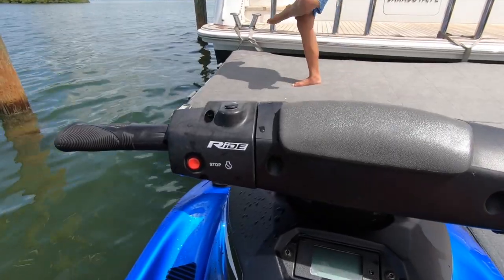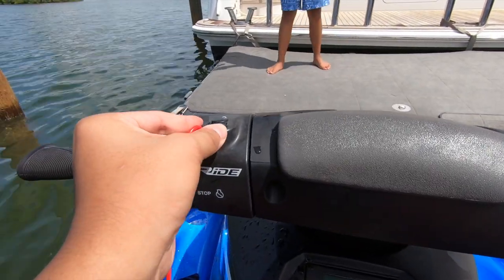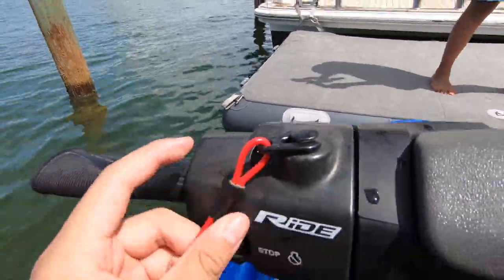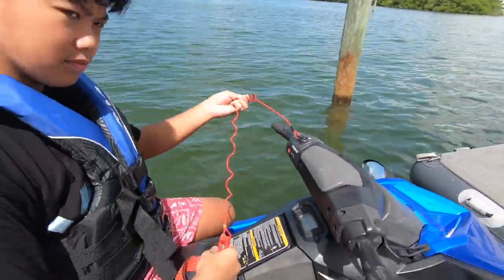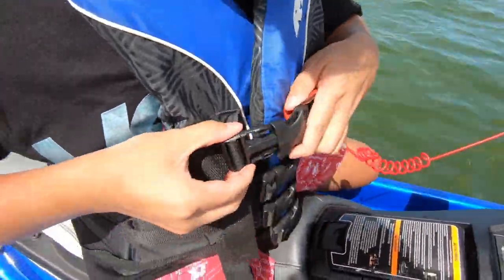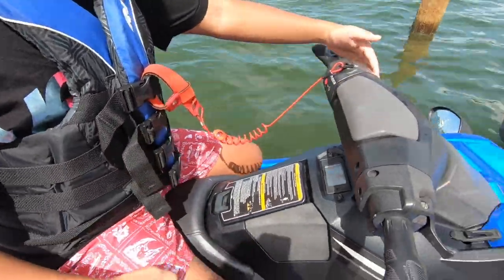One thing to keep in mind is that this jet ski does not have any brakes, so you want to keep that in mind when you're using it. And finally we have the kill switch. The kill switch is generally attached to your life jacket, so if you ever fall off it will immediately shut off the jet ski. It's important that you are aware and have your life jacket attached to that kill switch, because in case of any dangers you want the jet ski to be off if you're ever in the water.